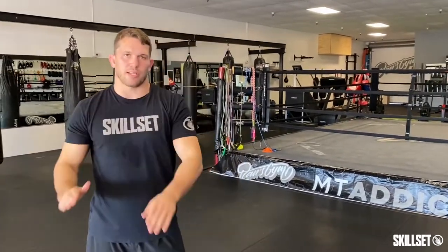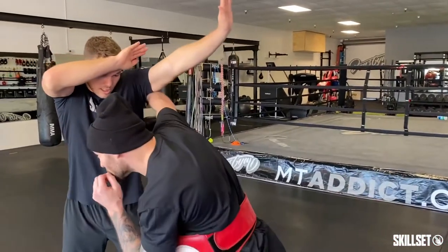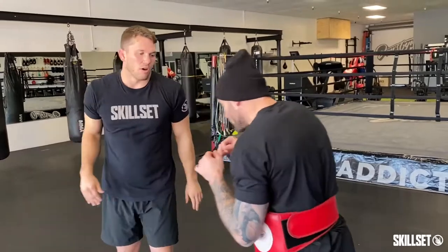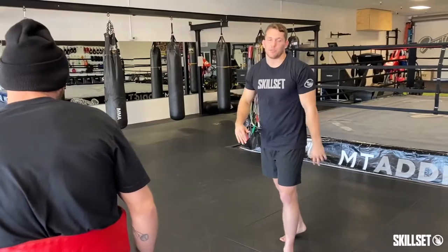What should happen is the punch should kind of just slide down your arm like a sword parrying another sword. So Jordan throws an overhand, it slides down from there. I can clench a knee, or I can just block this punch, push and get away if you want to disengage — anything like that.